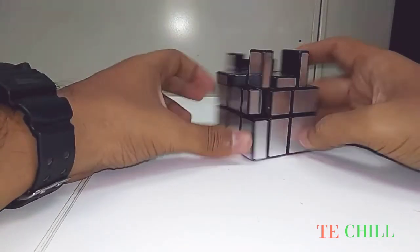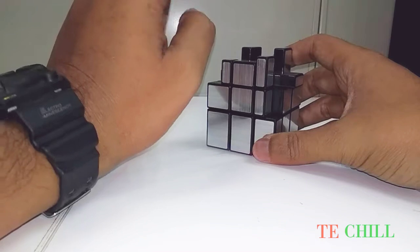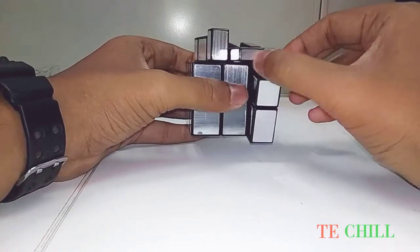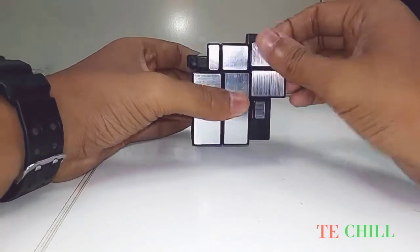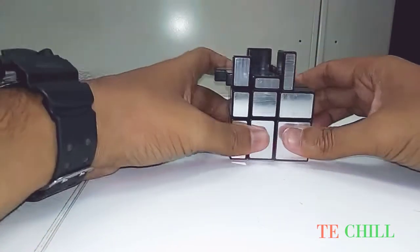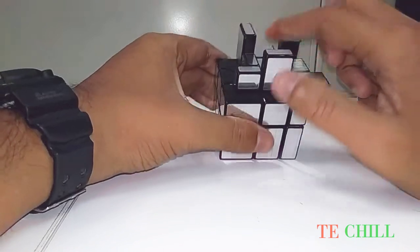This is okay, and this is the last one. I have to check which one will fit. This is the one line, so it will fit here. Up anticlockwise, top clockwise, up clockwise, top down, top anticlockwise, front clockwise, top anticlockwise, front down. See, the two levels are perfectly fit.